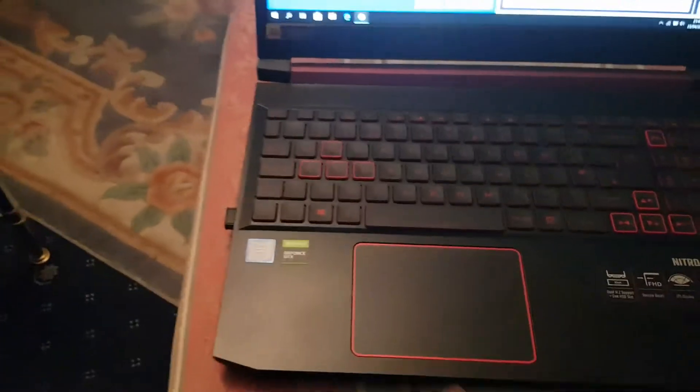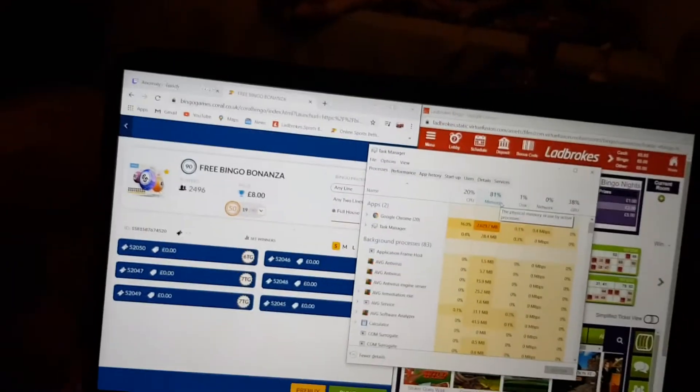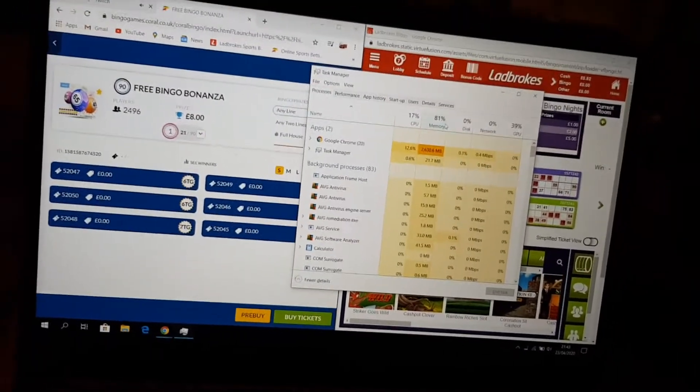I had 4 gig plus 4 gig before, and the main reason I upgraded is that with nothing really open — literally just two or three tabs — I'm already at 81% RAM usage. For gaming it gets near to full, and some games use more than 8 gigs, so it was a big bottleneck for me.